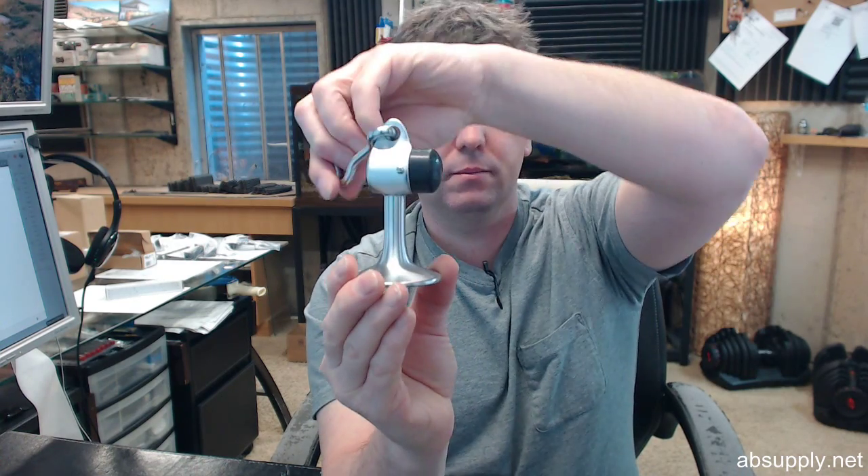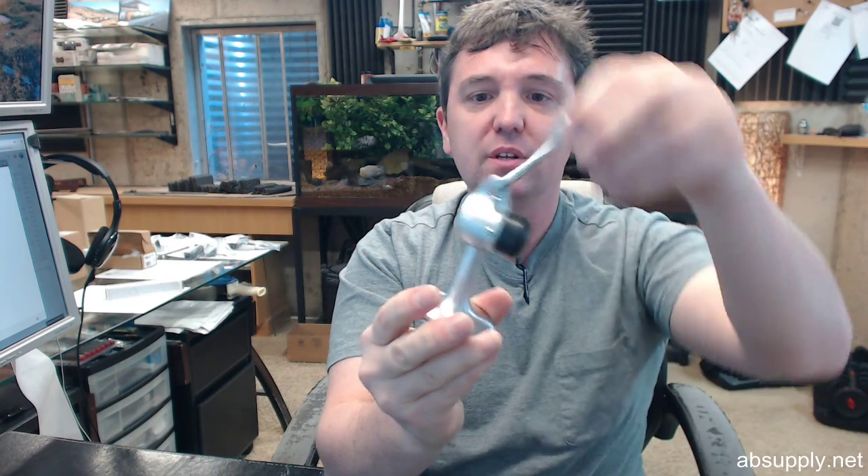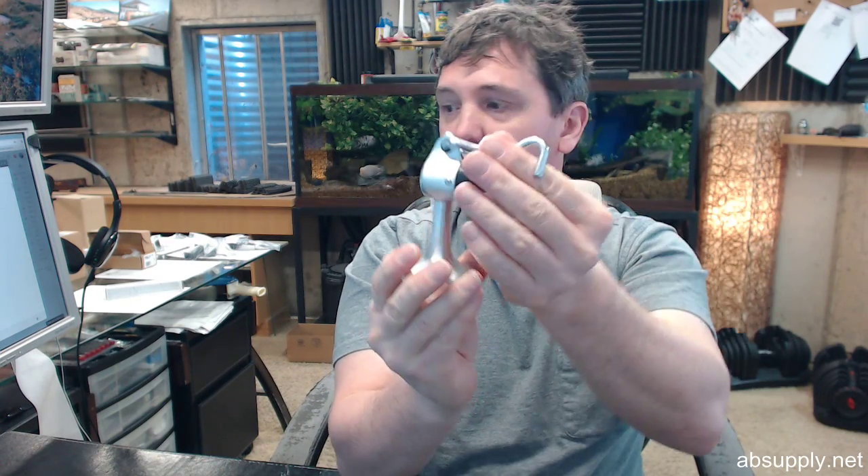This is a doorstop — a hand holder, heavy duty style doorstop, very well manufactured to handle a lot of use and abuse, high volume traffic. But it is also a door holder.